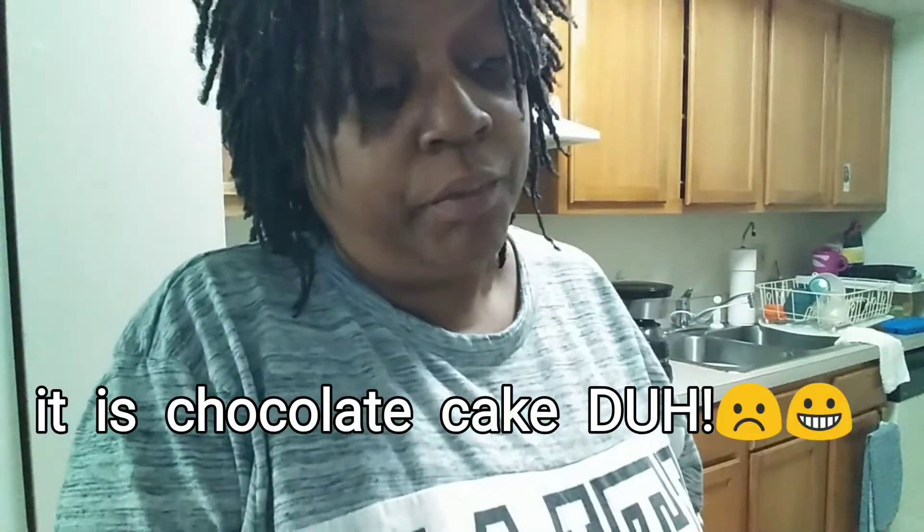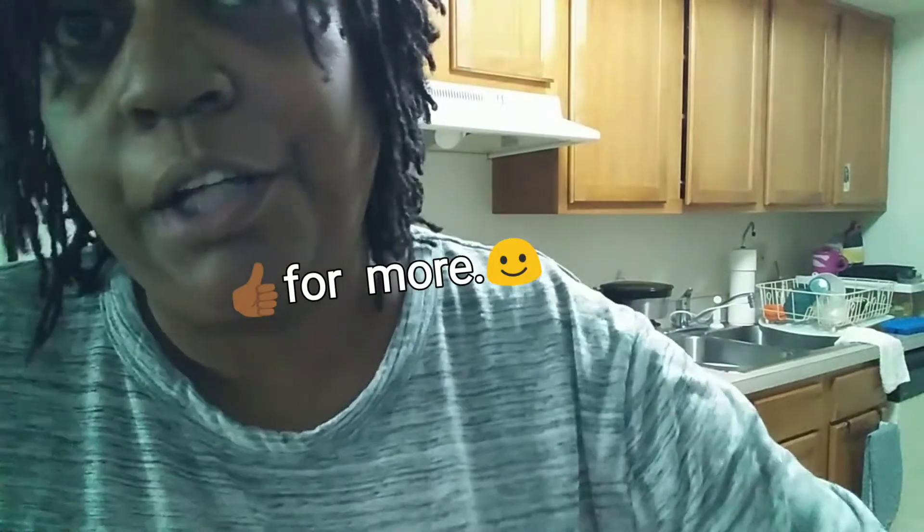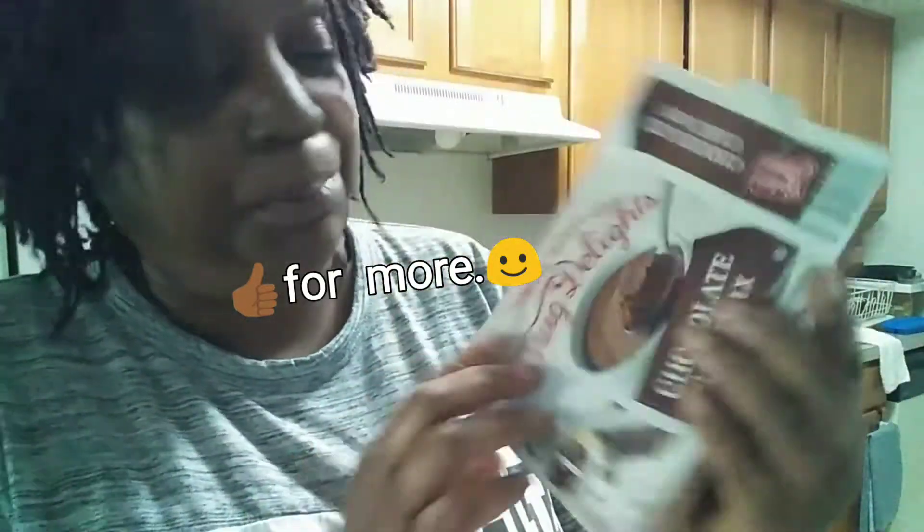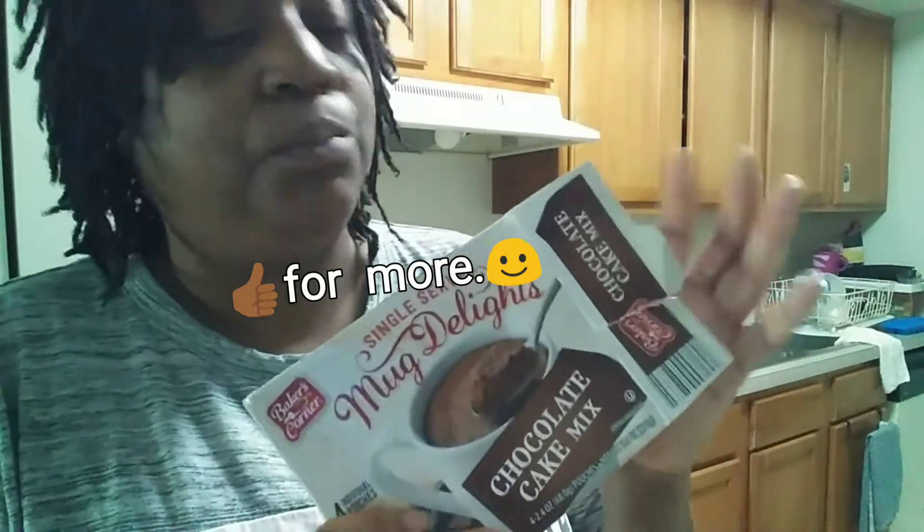It is so good — it's like chocolate cake y'all! You can add some type of icing if you want, but when it's early in the morning and you just need that quick pick-me-up or something sweet with your coffee, this is just the thing.